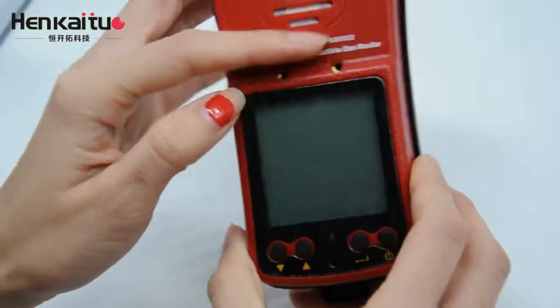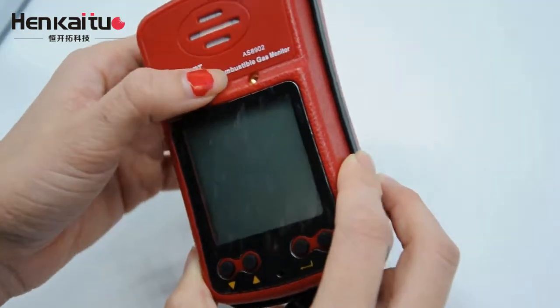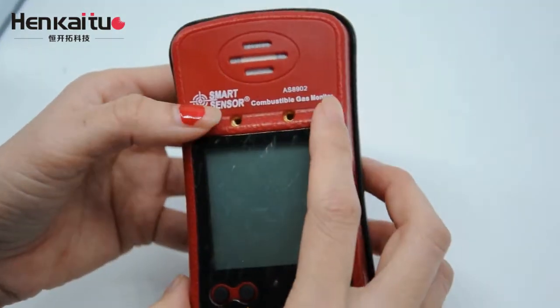And at the top of the monitor, this is the sensor window. There are two holes — one is a sampling hole, and the other one is the pump connection point.